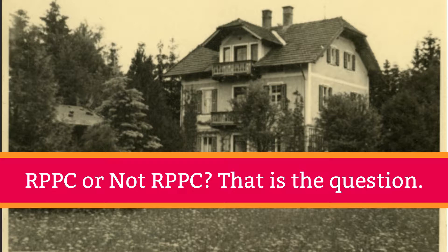Why do you want to know? Because these two categories of postcards are valued, sold, and collected differently. Luckily, detecting the difference is pretty easy. You just need some really good close-up vision, or more commonly, a magnifying glass or a loupe.